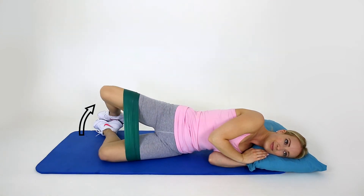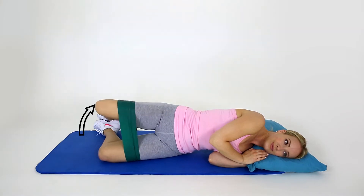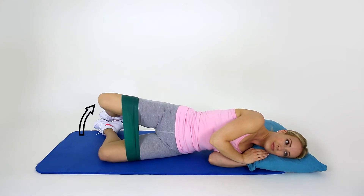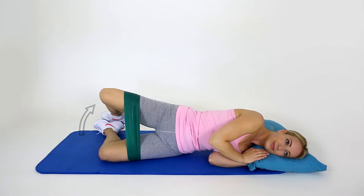Lie on your side with both knees bent and place an exercise band around your thighs, just above your knees. Keeping your feet together, squeeze your deep abdominal muscles by drawing the belly button inwards.